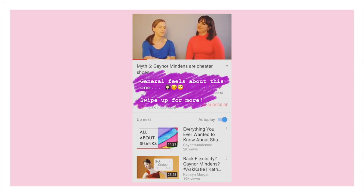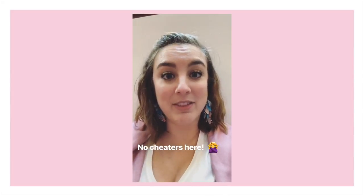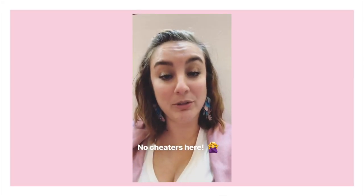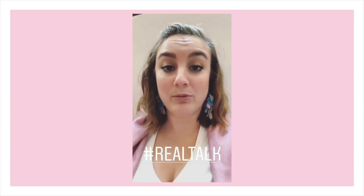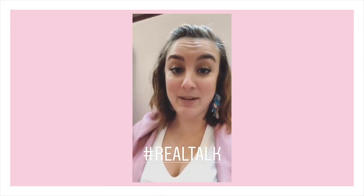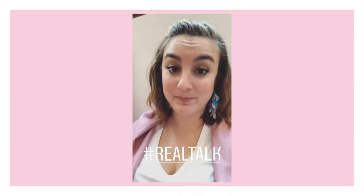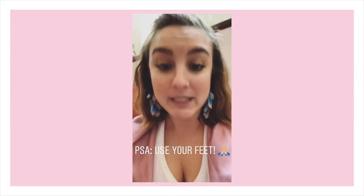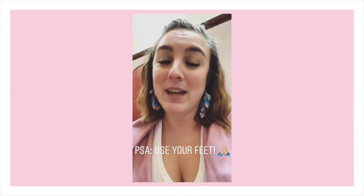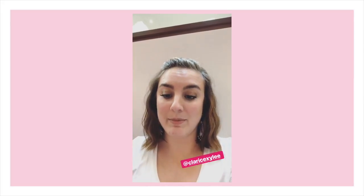Gaynor Mindens are not cheater shoes. What is very important, however, is that you have the right shank to allow you to properly work through your foot all the time from the very beginning. You should be able to properly and fully roll from flat to demi to three-quarter all the way up to pointe and back down from the very first time you get your Gaynor Mindens. If you can't do that, your shoe is too hard and you are not properly working your foot. So please make sure you are using your feet properly and actually strengthening your feet in your shoes — that is one hundred percent possible.